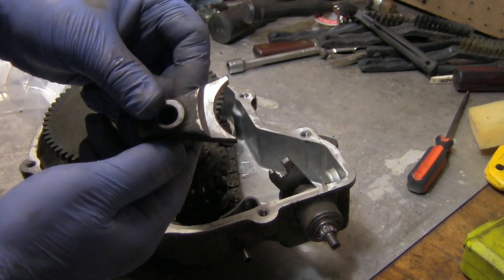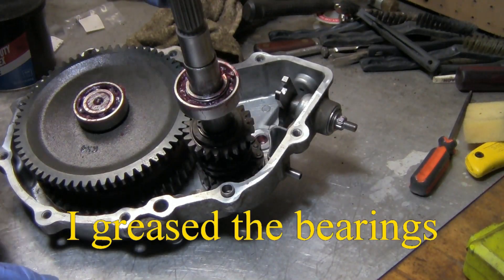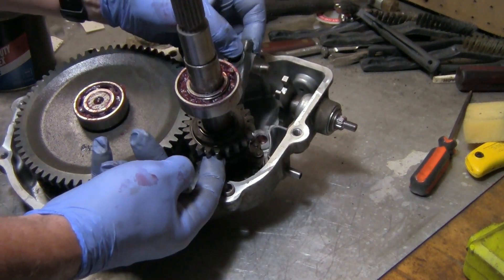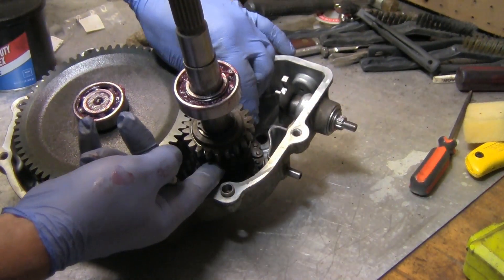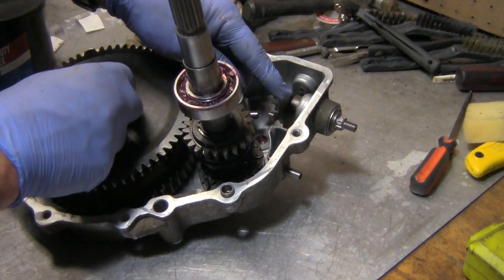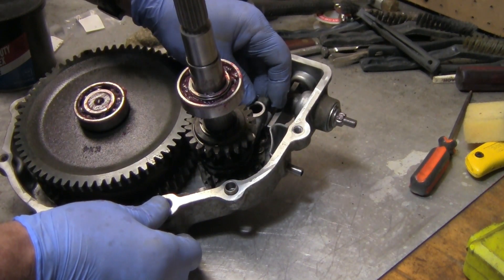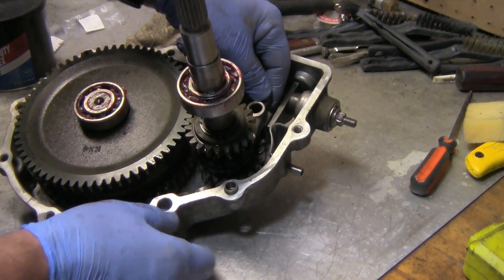To put this in, this piece slides up and down. The fork should go right in between here — slide it on in, because that's what helps it shift up and down. You want to push it down and put your little piece in there, just sticking out inside the shift shaft.